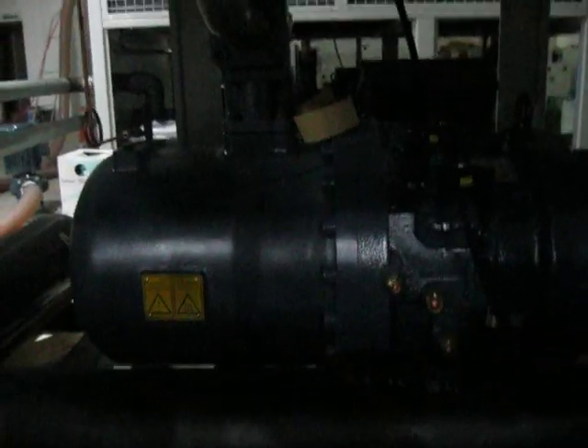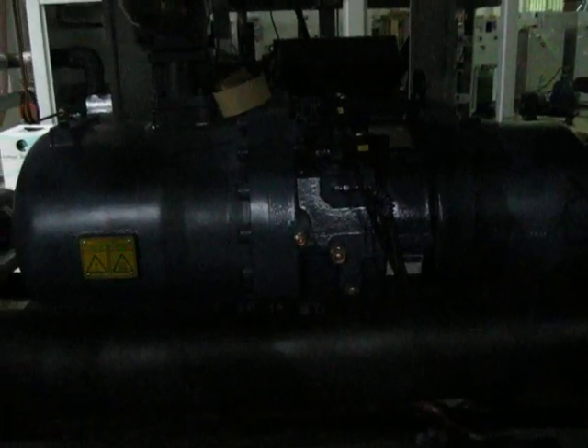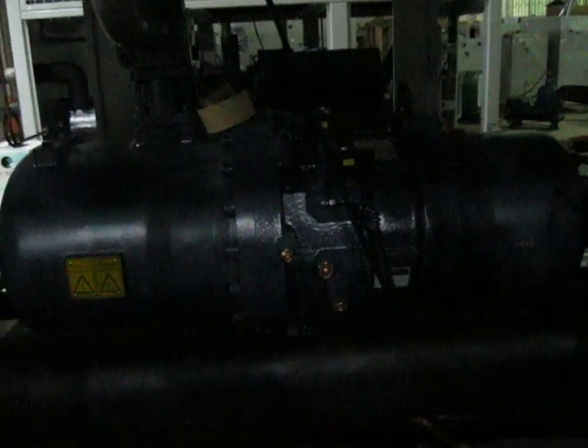This is a shell and tube evaporator. And beside it is a screw-type compressor. It's Hanbell brand — it's from Taiwan.